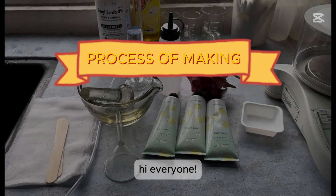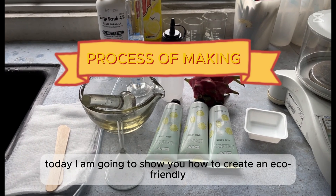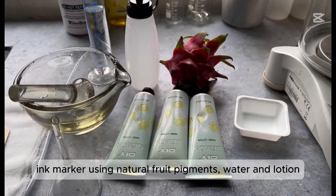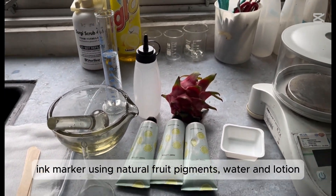So hi everyone, today I am going to show you how to create an eco-friendly ink marker using natural fruit pigments, water, and lotion.